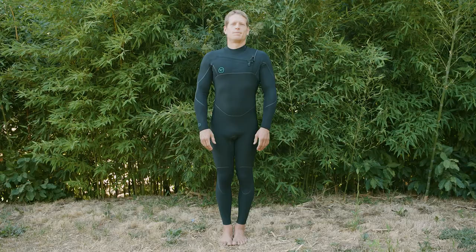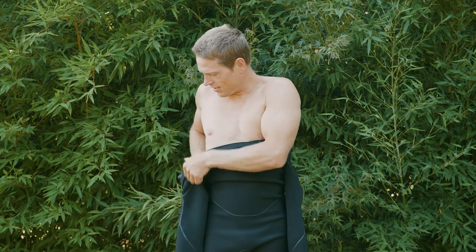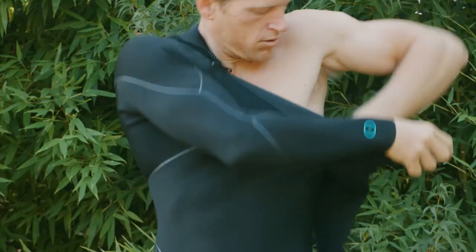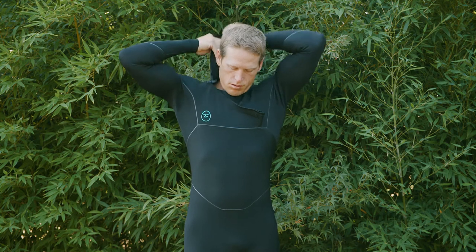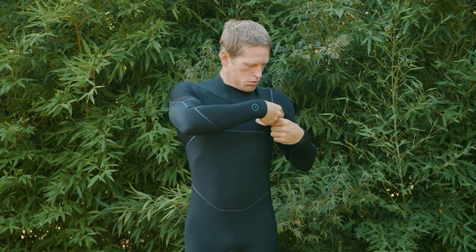The APOC Coldwater Fullsuits have been designed utilizing comprehensive research and development that implements environmentally sustainable materials, tested in the harshest conditions from Santa Cruz, California to the desolate Oregon coast. The result: high performance wetsuits that increase your time on the water, keeping you warmer and more protected with a conscious build and long-term durability.